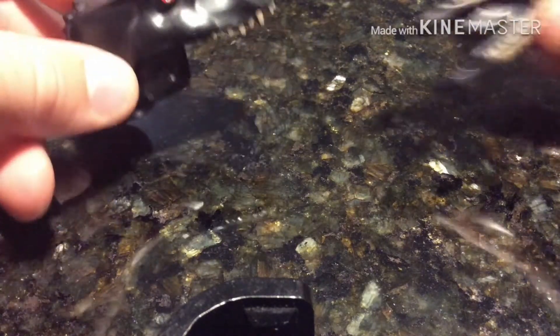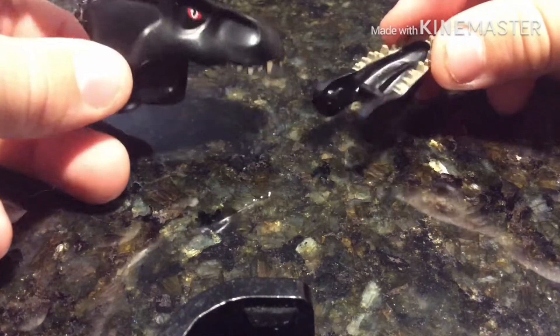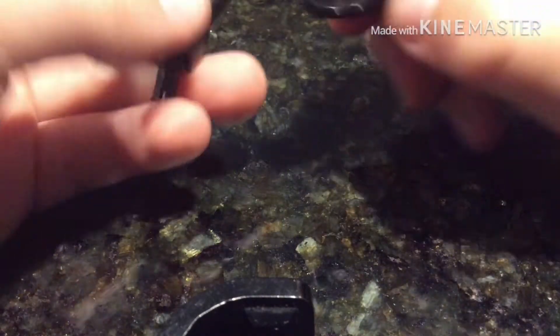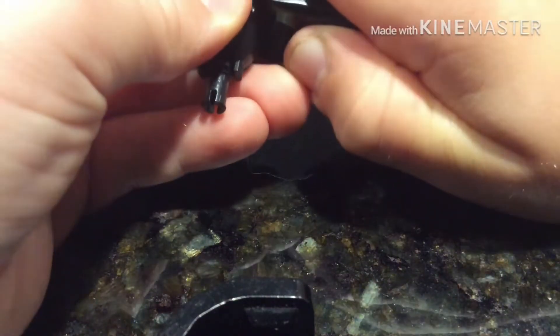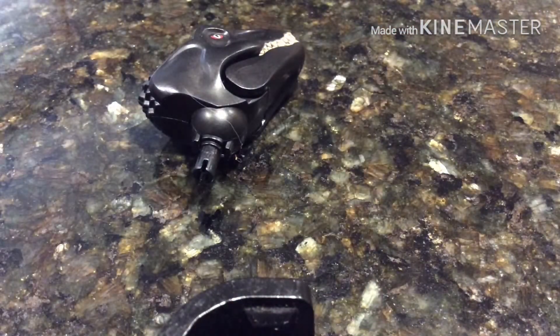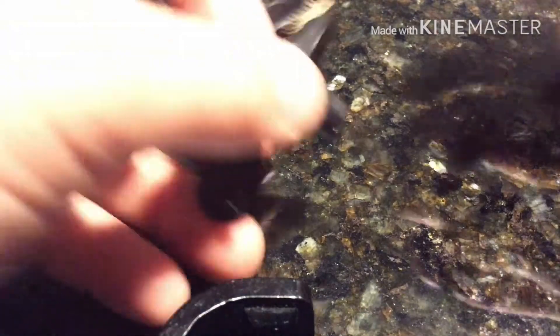To start off we have both of the head pieces — the upper jaw and the rest of the head, and the lower jaw. Very cool looking, pretty simple although detailed, so there is the full head.